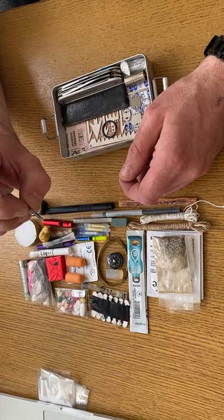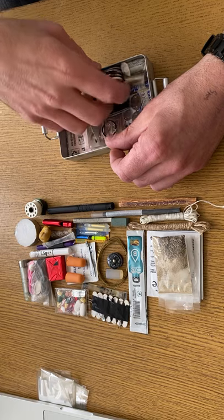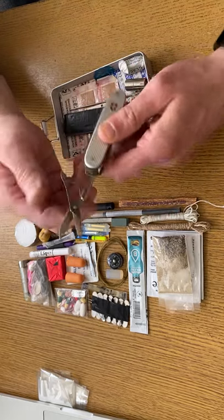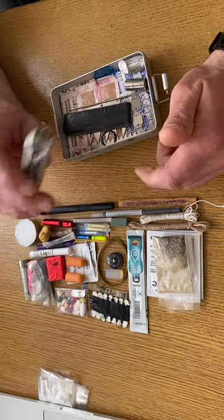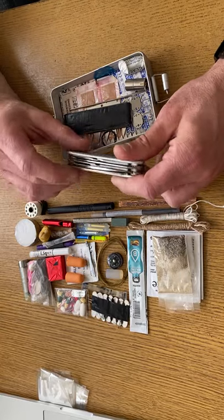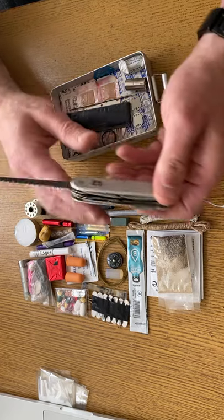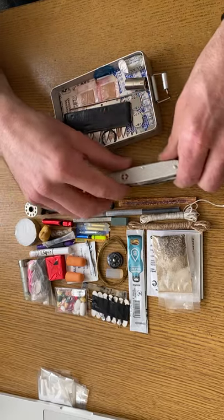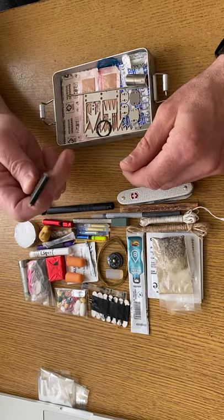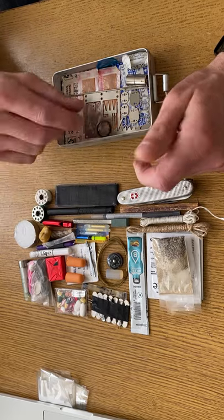Some tweezers from a Swiss Army knife — not this one, because this is an Alox one so you can't put tools inside. This is the Farmer X, which has scissors — it's a nice tool, very strong and reliable. I'm not keen on those flimsy wire saws; I've seen too many break on YouTube and I broke one myself as soon as I used it. Duct tape has millions of uses — gear repair, making a bandage, covering a wound, or patching a hole in my top or tent.